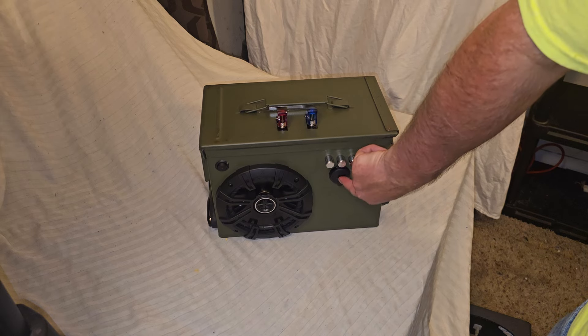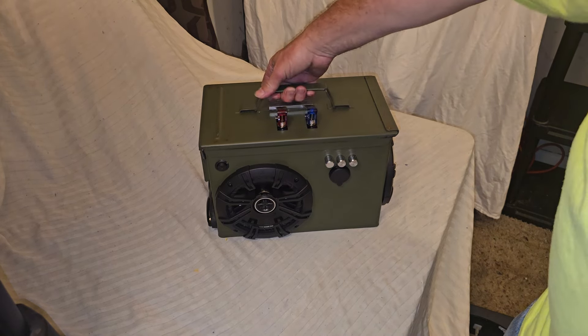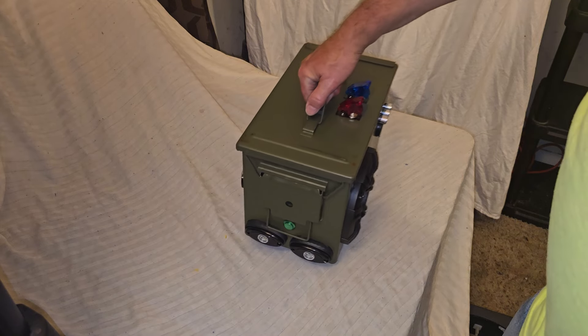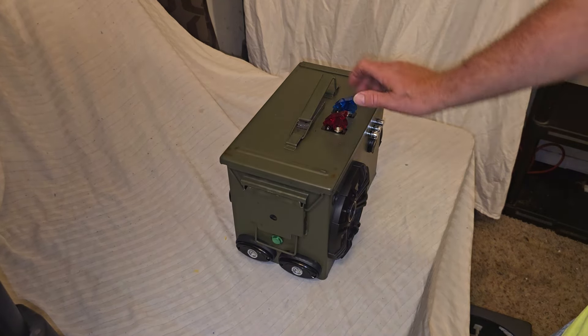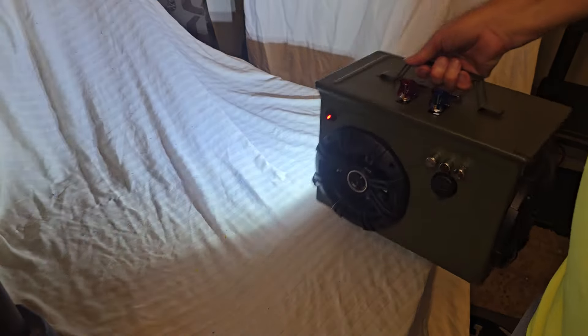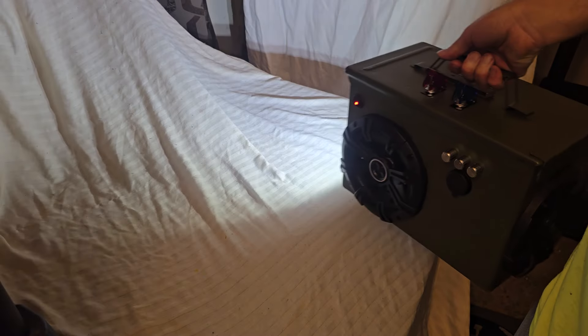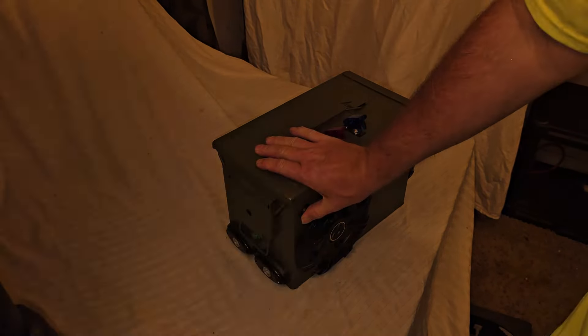We also have a Type-C port, so if you have a more modern phone you're covered. On this side over here, he wanted to be able to walk with it and have a flashlight feature right there. So if I turn on this switch right here, you can see how bright that is. You can walk around — brighter than most flashlights that you can buy. So that switch controls that.